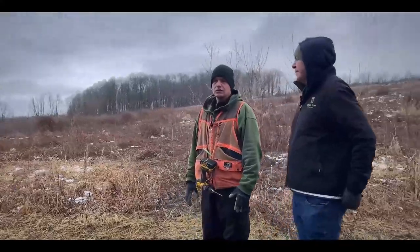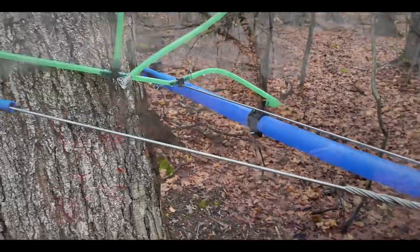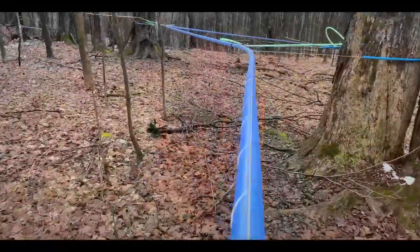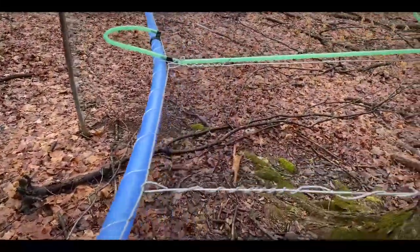I'm Derek Montroy and I'm a Turtle Clan member. We're out here today to learn more about the maple sap collection process and we're here with Brendan Schuller. I'm Brendan Schuller, I'm the Maple Production Manager here at Y.Maple, showing off our collection system and how we do it sustainably and economically for maximum yield.